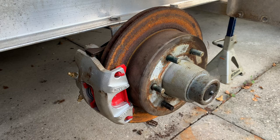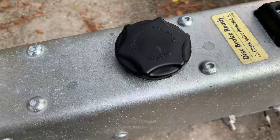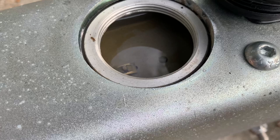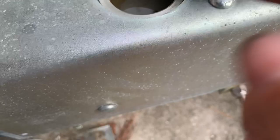My trailer tongue is a Tie-Down Engineering — I believe that's the company that makes it. What you're going to want to do is take your brake fluid reservoir cap off and make sure you've got plenty of brake fluid in there. This one in particular uses DOT 3 — Department of Transportation 3. Tie-Down recommends not putting anything else in there except DOT 3, because some of the others can mess up seals and things like that. If that's what they recommend, that's what I'm going to put in there.